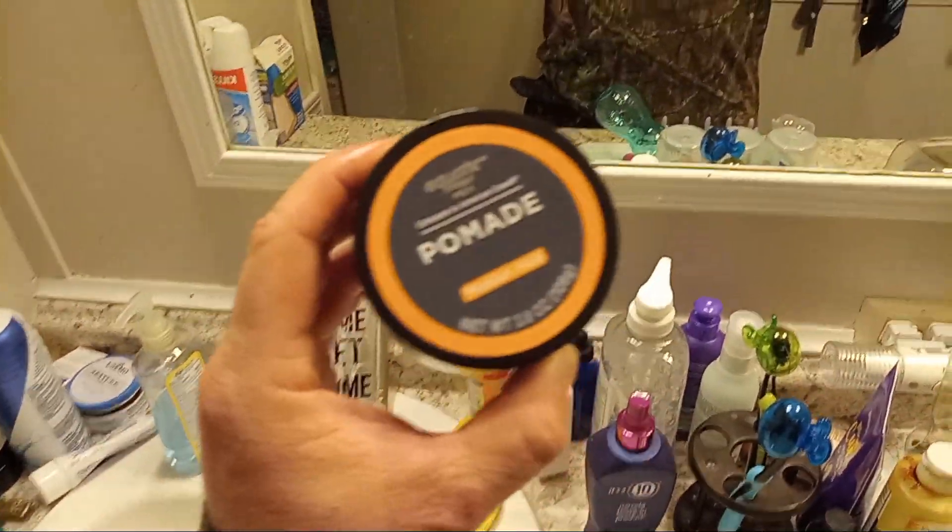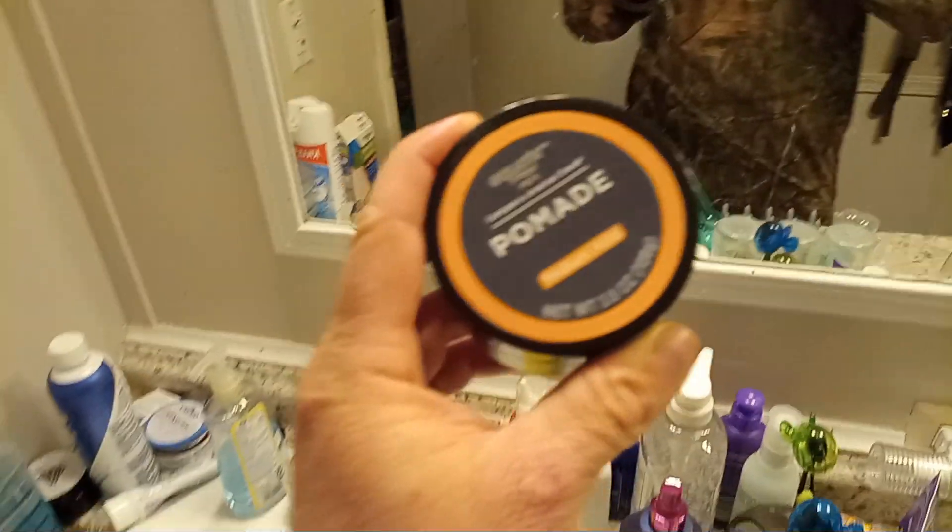I got some pomade to slick my hair back to keep it out of my face because I'm going to be working on a farm and it always gets in my face and that's annoying, so slick it back with this pomade.